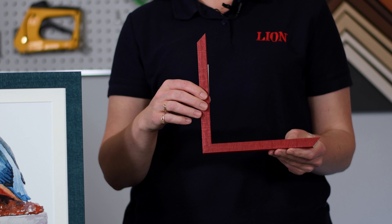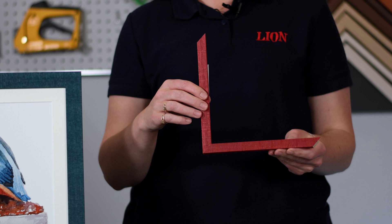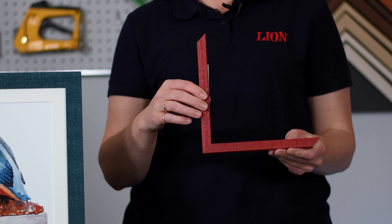It's bound to be a firm favourite with your customers, so ask your area sales manager for chevrons or order them online. Remember you can order Paysan in length or on our CHOP service, so go online to order at lionpick.co.uk